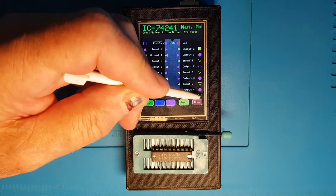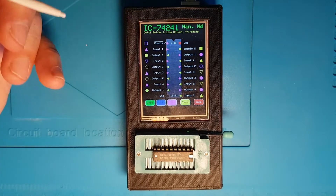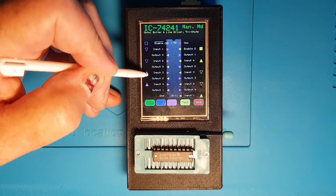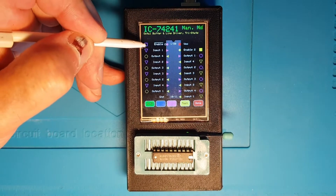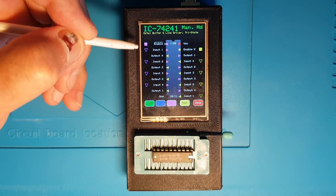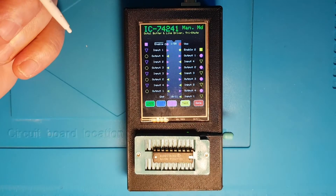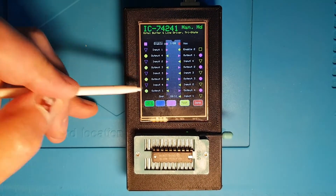Manipulating inputs one and four on the yellow element and hitting test, those outputs go high while two and three stay low. As this is a tri-state chip, the tester applies a pull-up resistor to the line. If we clear all inputs to zero and apply the test, all outputs go to zero. Setting the active-low enable pin high puts those outputs into tri-state mode — with the pull-up resistor they all go high. Similarly, pulling the enable-two line low and hitting test causes all the yellow element outputs to go high. This chip is working just fine.